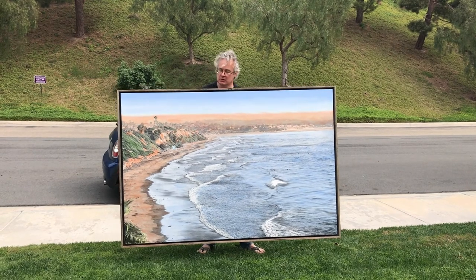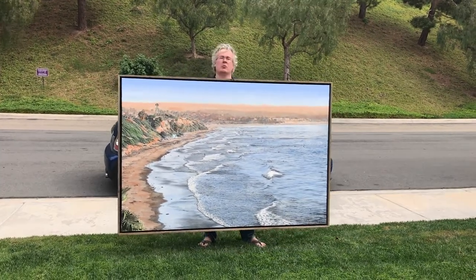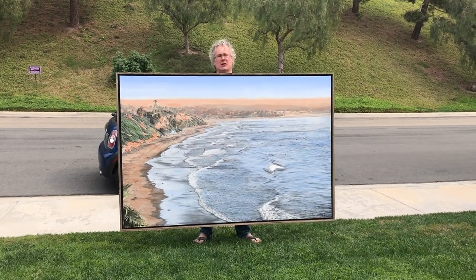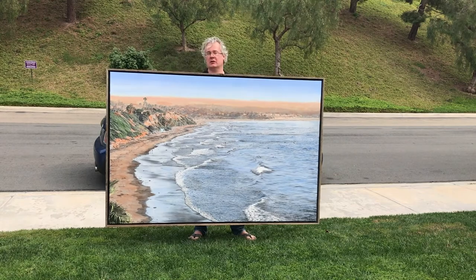And it's all finished — a six-by-four foot version of Cardiff Dream 2, partially painted and partially colored with oils and acrylics. I hope you liked the video and I will see you next time.